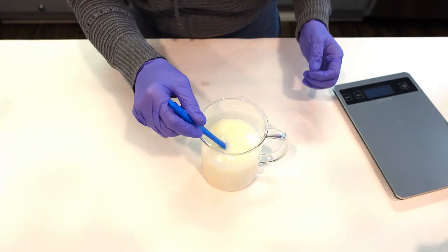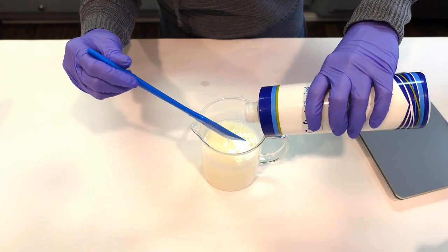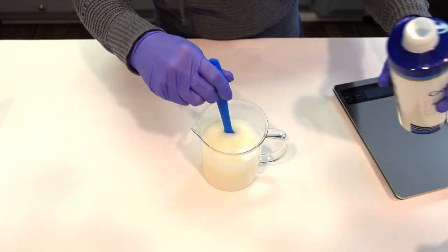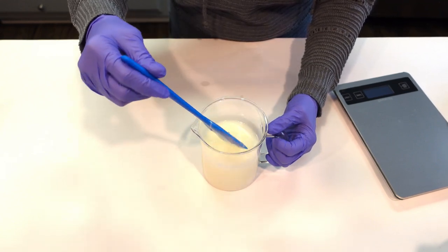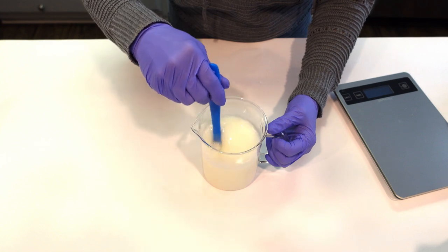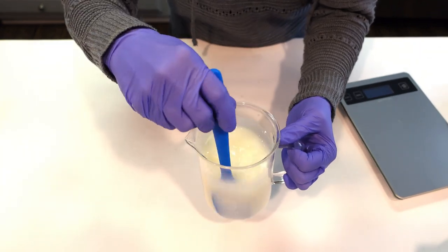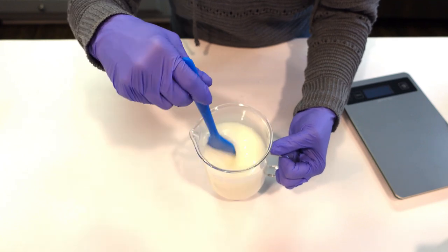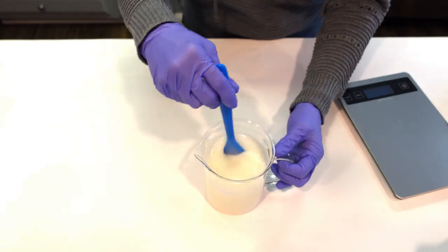I'm going to add the tiniest bit more — it will give you a little bit of a pearlescent sheen, which will show better when I put it in the finished bottles. That's the color I'm going for: a nice white milky looking product with a bit of a pearlescent sheen. The last thing we're going to do is go ahead and thicken this up.